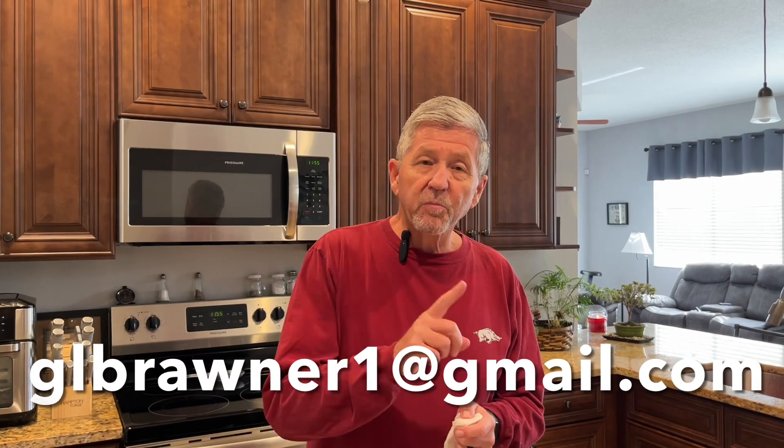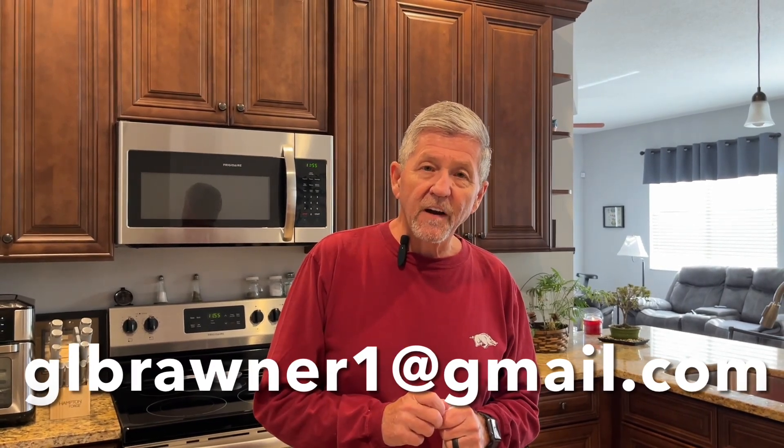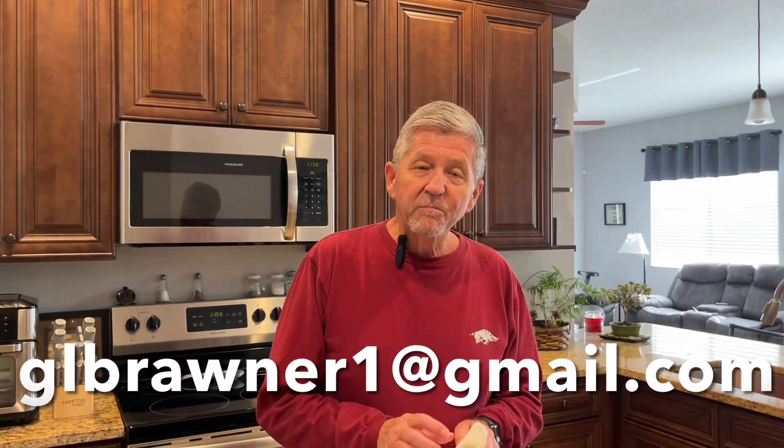Nancy, that is a really good recipe — thanks for emailing it to me. If anybody else has anything they'd like me to try, just email me at glbraunner1 at gmail.com. I thank all of y'all for watching this video. Hope y'all have a Merry Christmas. If you like this video, please hit the thumbs up button and subscribe to the channel if you haven't. Merry Christmas everyone, we'll talk to y'all later. Bye!